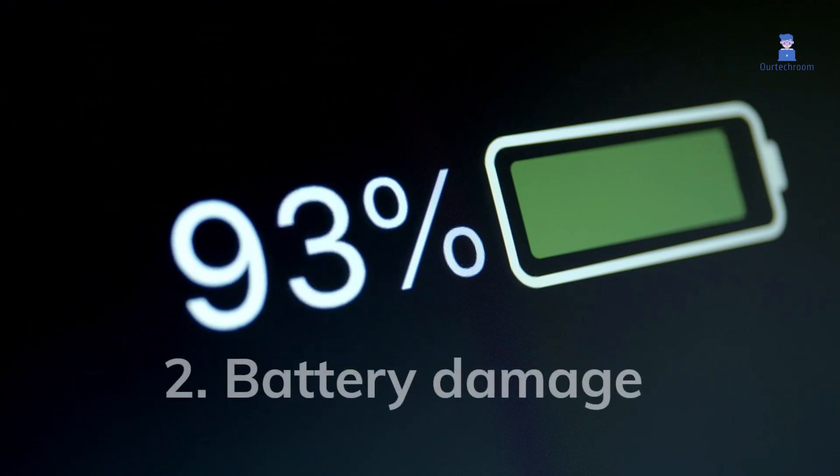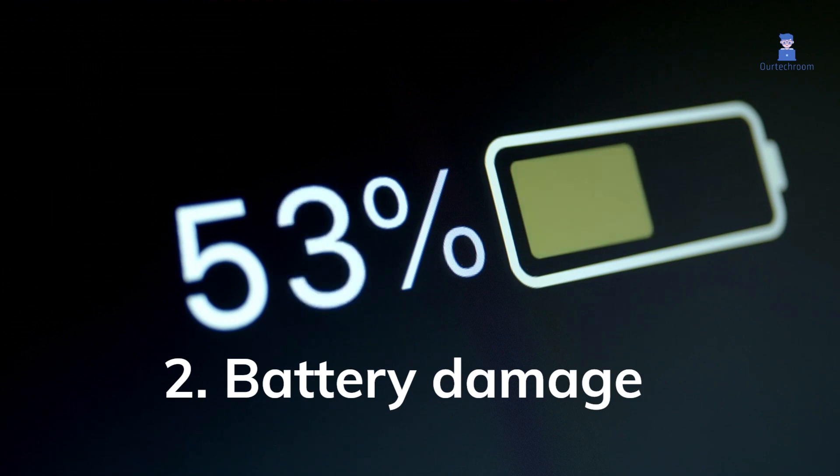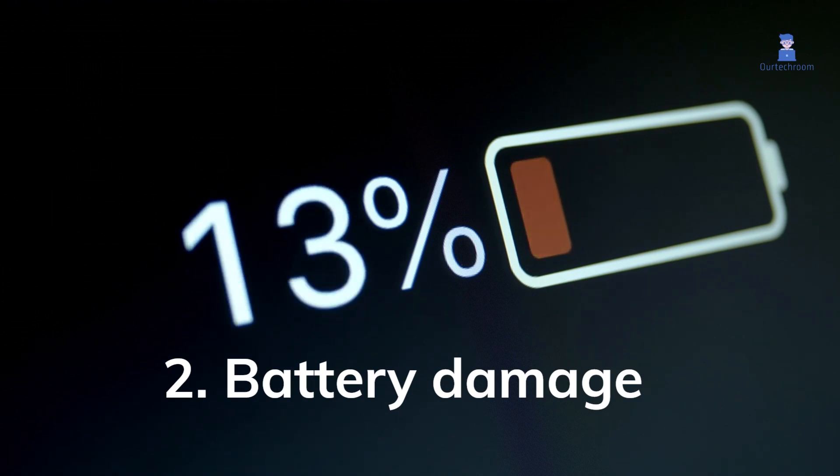2. Battery Damage: High voltage charging causes battery damage. It also decreases its overall lifespan and its ability to retain a charge.